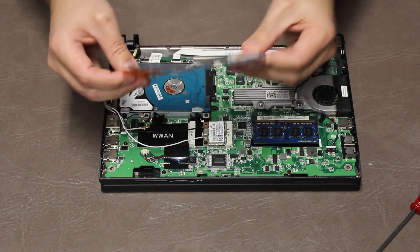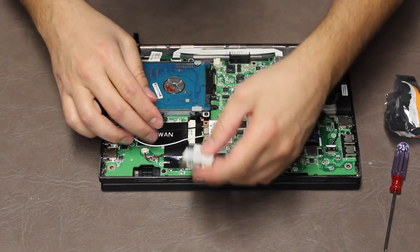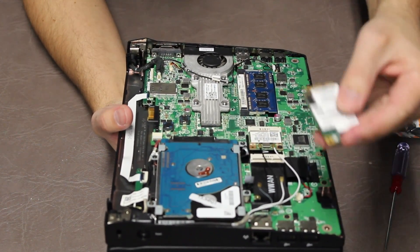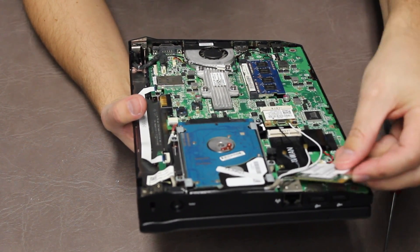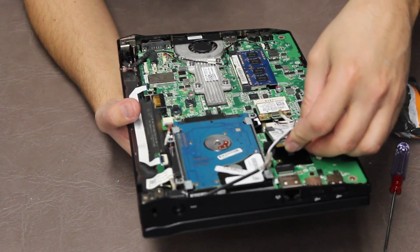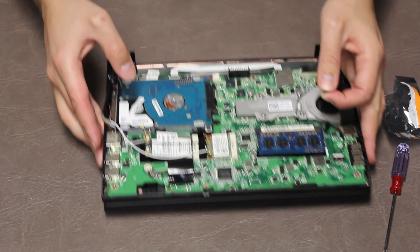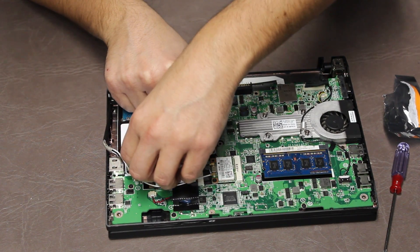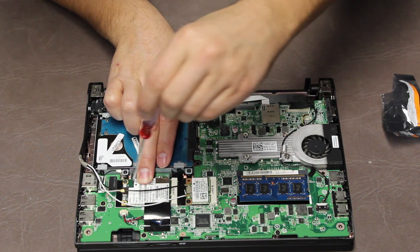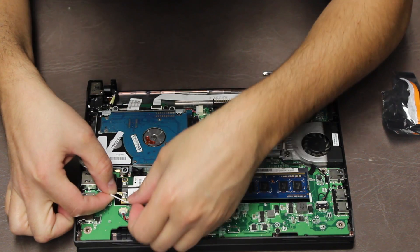This is the replacement. There are two little slots that these fit into, so I'm just sticking that right in there and replacing the screw. Now put these wires back on.